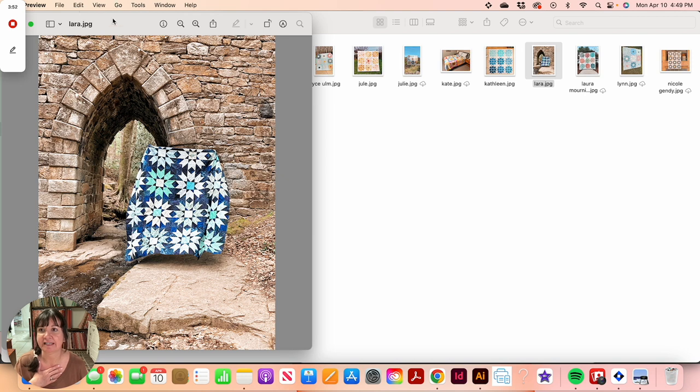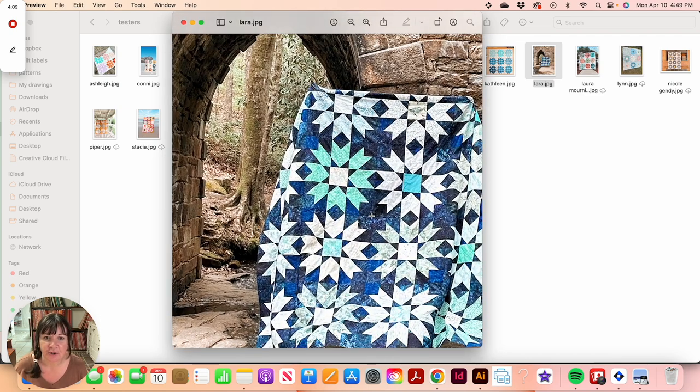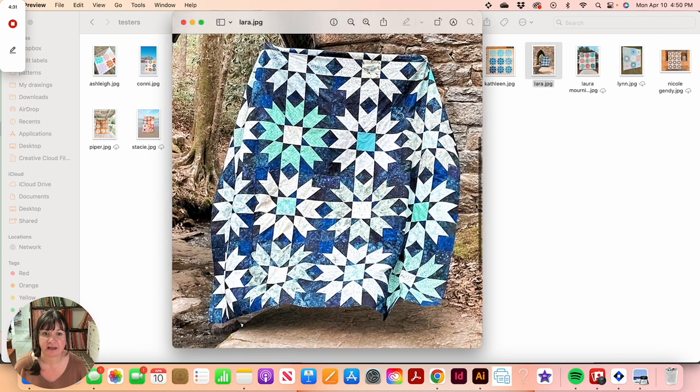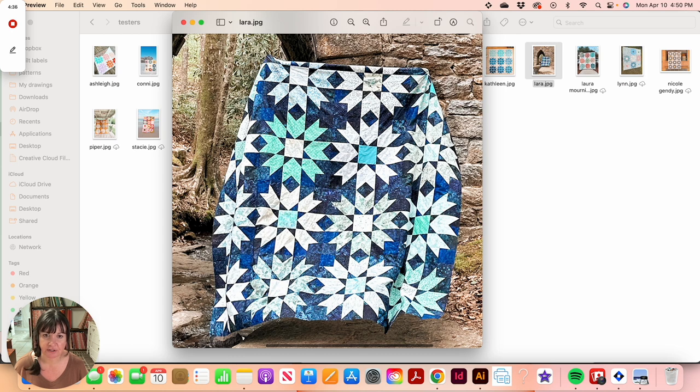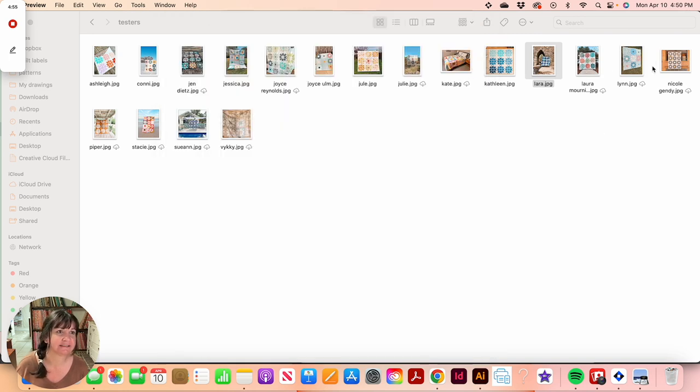Laura made the 96 by 96 inch size. She kind of did her own thing with a very dark scrappy background. I'd say she made version two but made her background scrappy instead of following the cutting instructions — which is easy to replicate using the chart in the pattern. Her inner sawtooth star points also have a little scrappy look going on. I absolutely love this quilt — it's gorgeous.